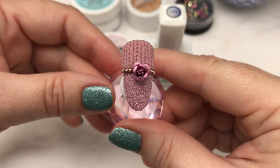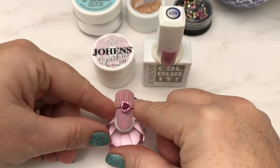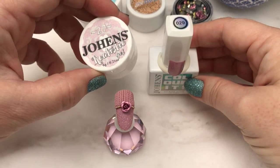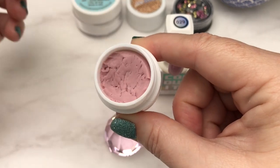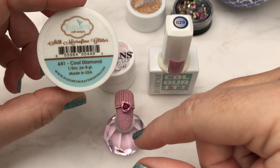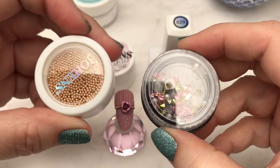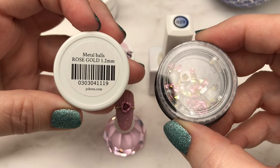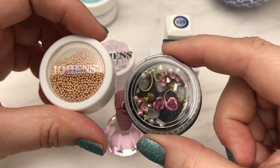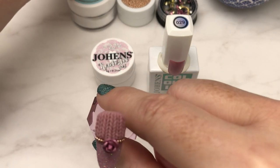Hi everyone and welcome to today's demonstration. This is going to show the knit sweater effect using some 3D gel and adding a few little embellishments. For the base color I used Joe Hens color-it gel polish number 29, a beautiful rose color, and the realistic gel from Joe Hens number 27 is a perfect complementary color. For the sugar part of the nail I used Cool Diamond silk microfine glitter, and for the embellishments I used Joe Hens rose gold 1.2 millimeter metal balls and also some cute little metal rose charms.